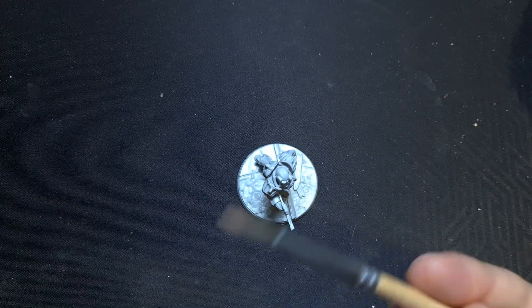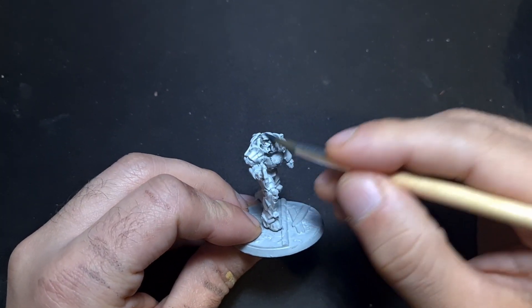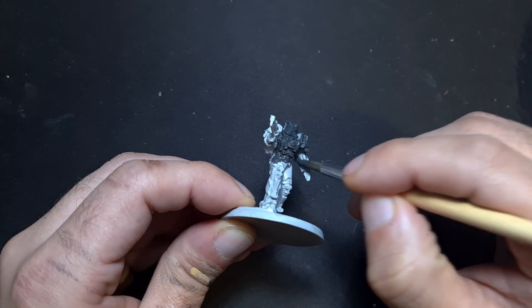Welcome to the Negative Gradient. Today we're doing Brotherhood of Steel Aspirant. We're going to start with a gray primer, which is already applied, and we're moving on with Vallejo German Gray.